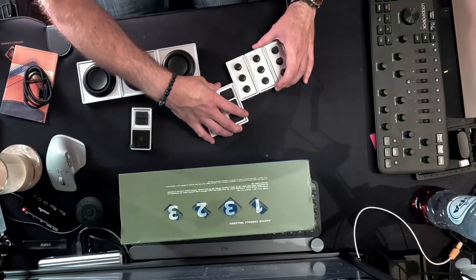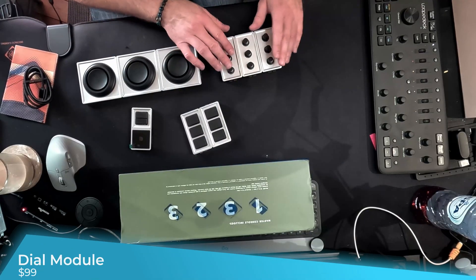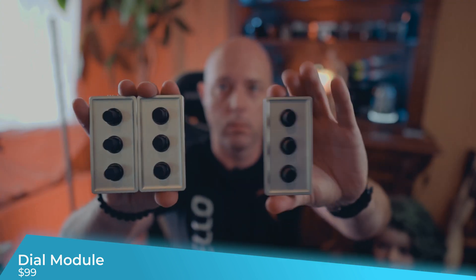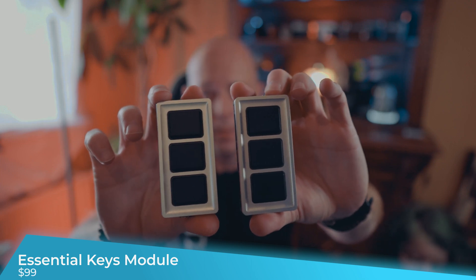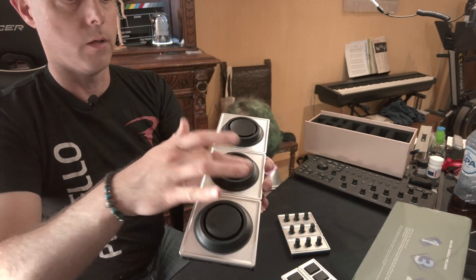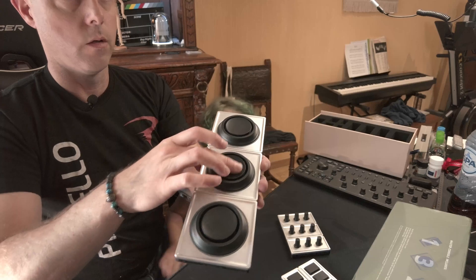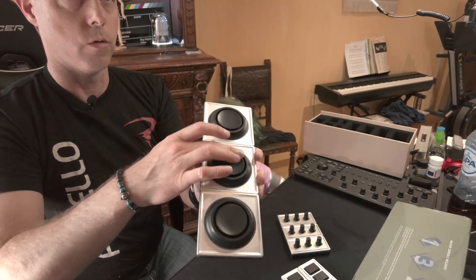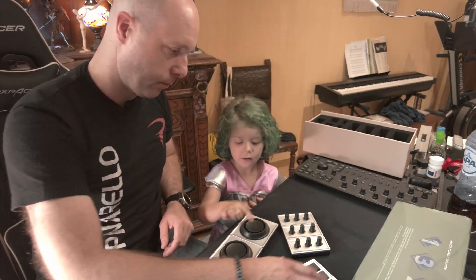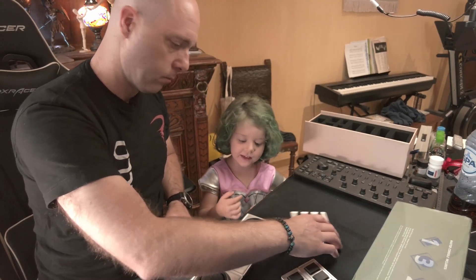So this set includes the three small dial sections, two sets of buttons, and three of the large dials that not only have the spin dial but also have a touch-sensitive control pad on top. Really nice quality.